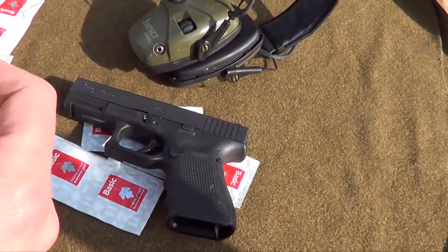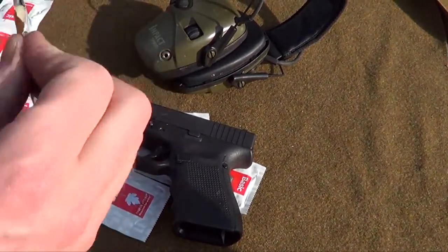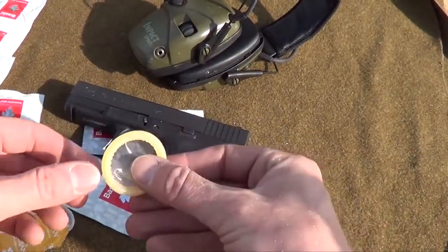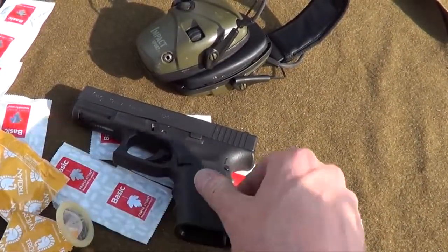Alright dude, this is a highly requested video and we are finally able to procure a large number of free condoms and we are going to put them on our Glock.